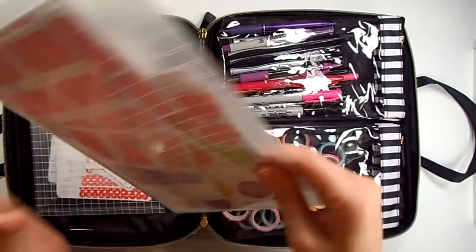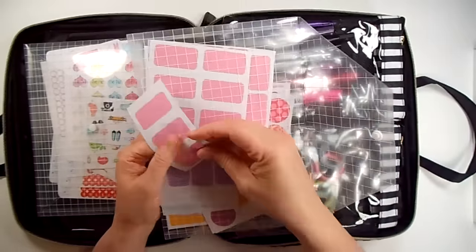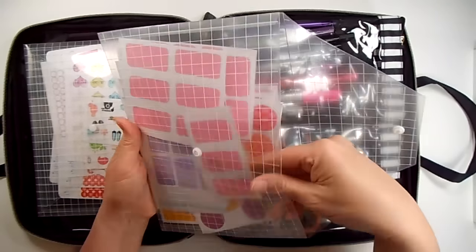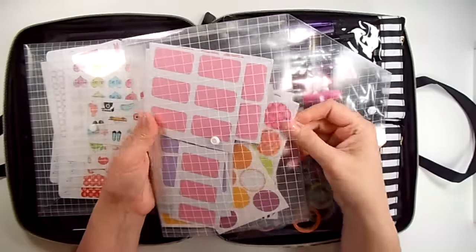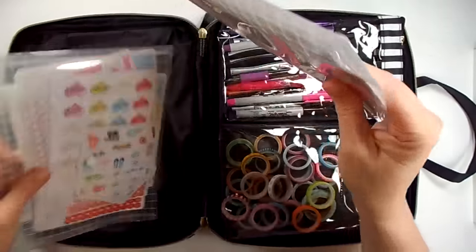And then in this one is more of just stickers that I made with my Silhouette. So they just peel off — they're just half box stickers to make something stand out on your page. These I think are from Michael's. These are from Target. So just some extra little sticker label boxes and stuff. That's what's in those two.